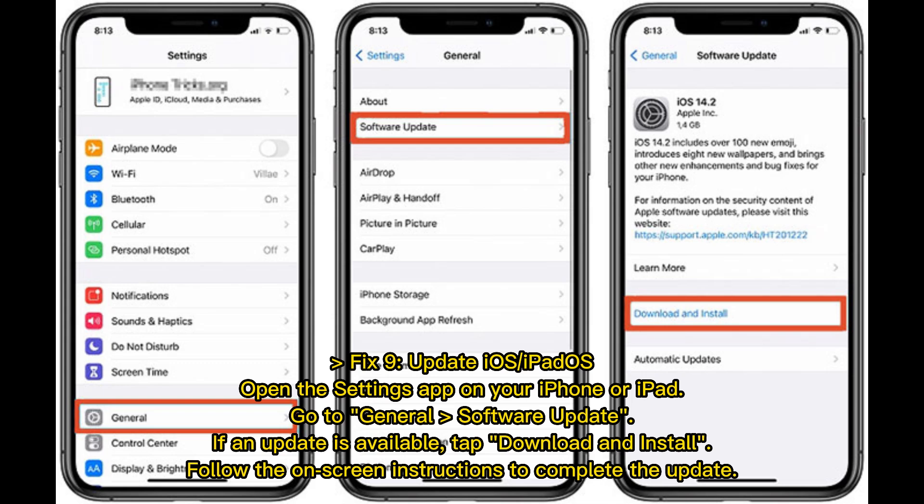Fix 9: Update iOS or iPadOS. Open the Settings app on your iPhone or iPad, go to General > Software Update. If an update is available, tap Download and Install, then follow the on-screen instructions to complete the update.